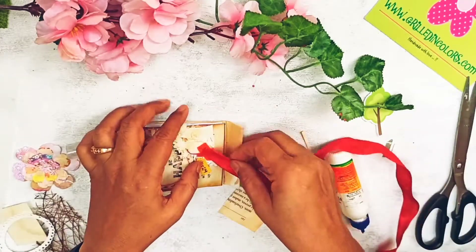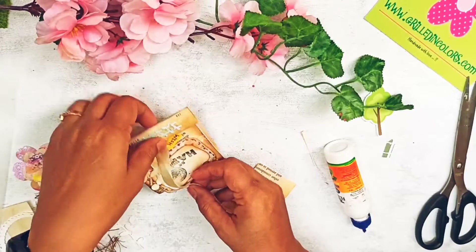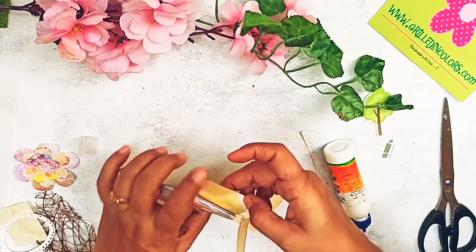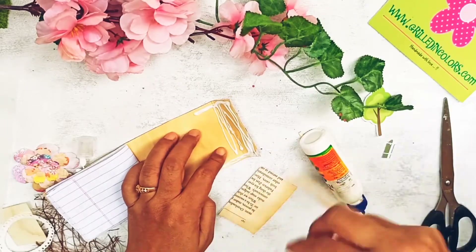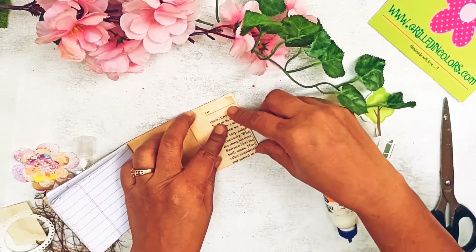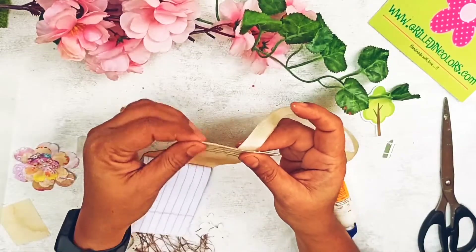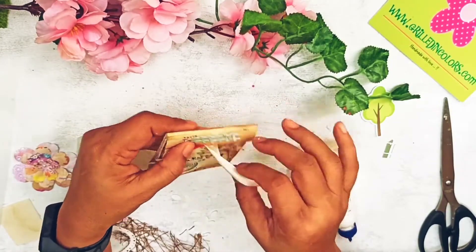This thicker red ribbon doesn't look nice, so I'll go for a thinner one. I have this cream-colored thinner ribbon that goes with the background — it's also slightly coffee stained because I dipped it in the leftover coffee water when I was staining the papers. I'm going to use this ribbon so it is secured within the pocket. This can act as a pocket — you can put a little tag inside with comments, sentiments, or something written on it. We'll do a full session on tags.